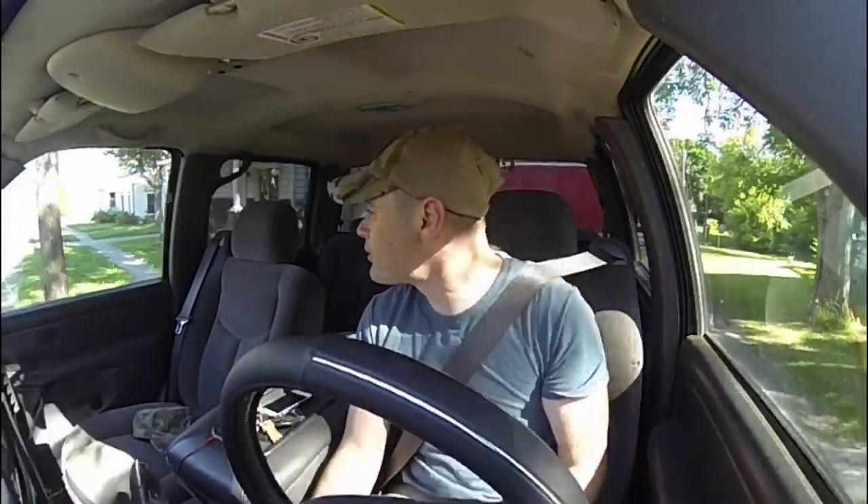Hey, what's going on everybody — thanks for tuning in. Today's pretty exciting. I went ahead and picked up the trailer and I'm going to start moving, which is pretty neat. The truck master is finally getting a garage for the first time and I am just so excited and blessed to be able to do something like that.